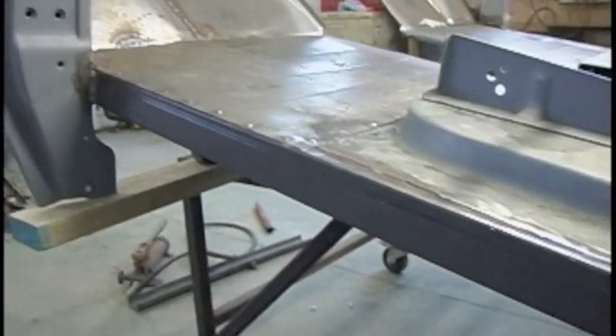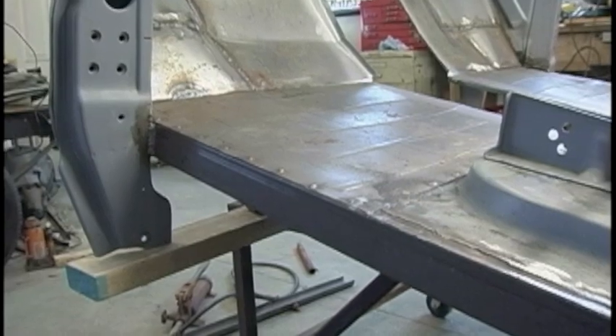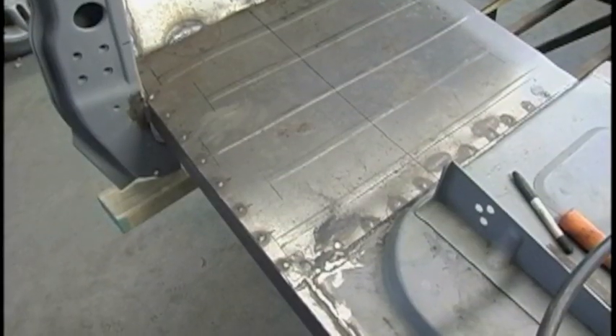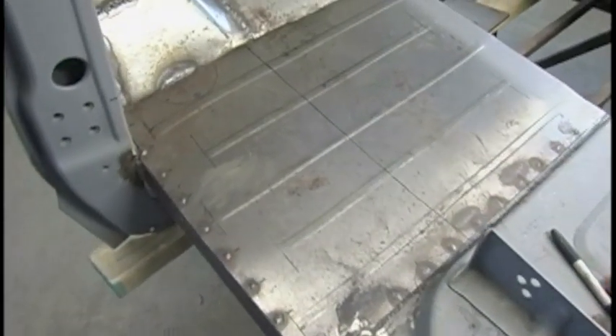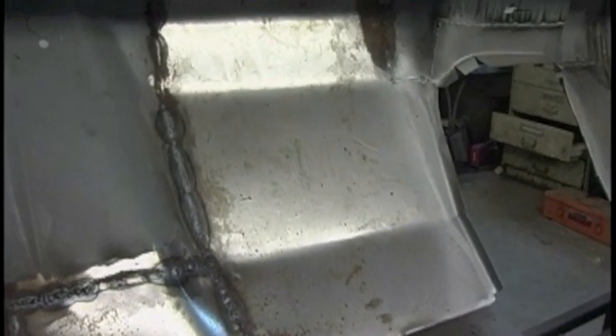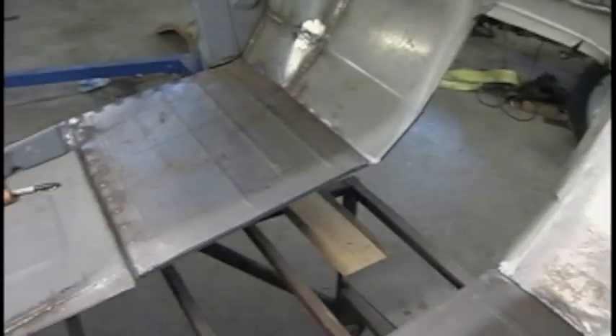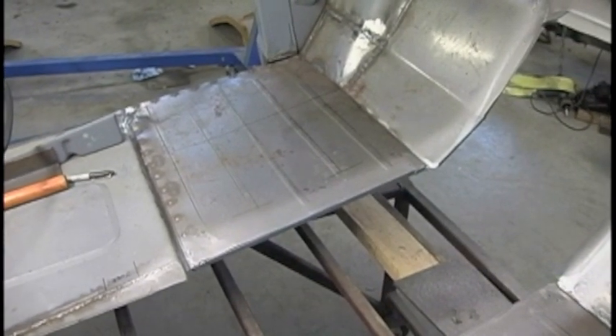I used some rectangular tubing to create the door sills, and they do add quite a bit of strength. As it turns out, keeping the original floor was not going to be an option. The bulkhead in the firewall had to be moved over to accommodate the fact that the drivetrain is offset to the passenger side, and some rust areas were going to have to be repaired anyway.